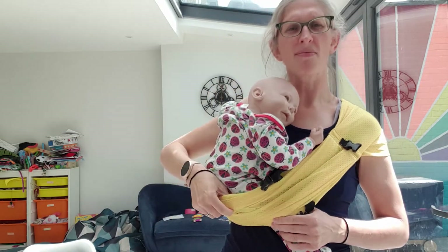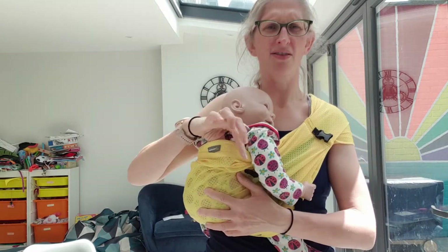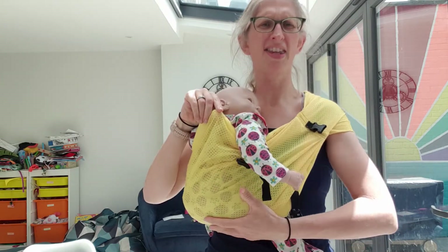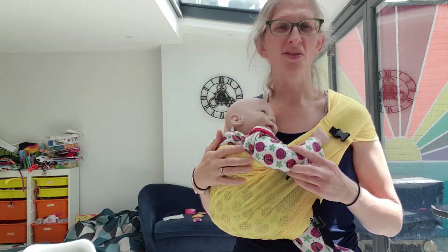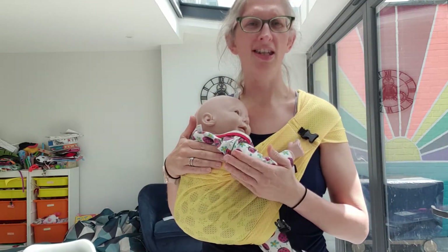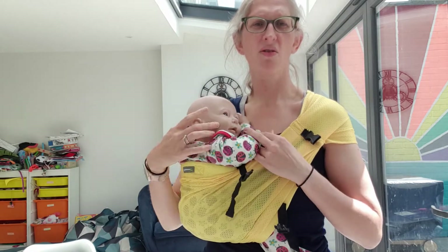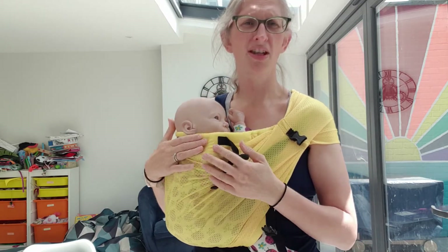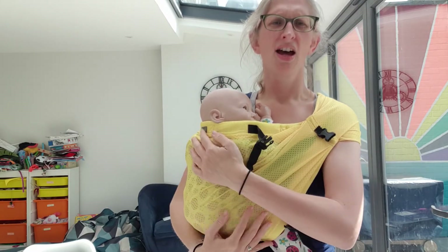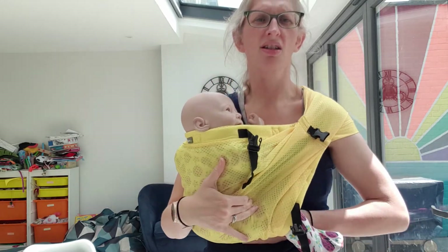Now when we're happy, I'm going to start spreading this over baby's bottom. I've reached that top part, spread that out, and this hand is acting as a brake to stop it popping out. Depending on the age and stage of my baby, I can stop here under the arms if they have good upper torso control and want their arms out. Or if they're a little bit littler, I can put their arms in and bring this up to the back of their neck. Anything extra stays behind the back of their knees or tucks under the bum.